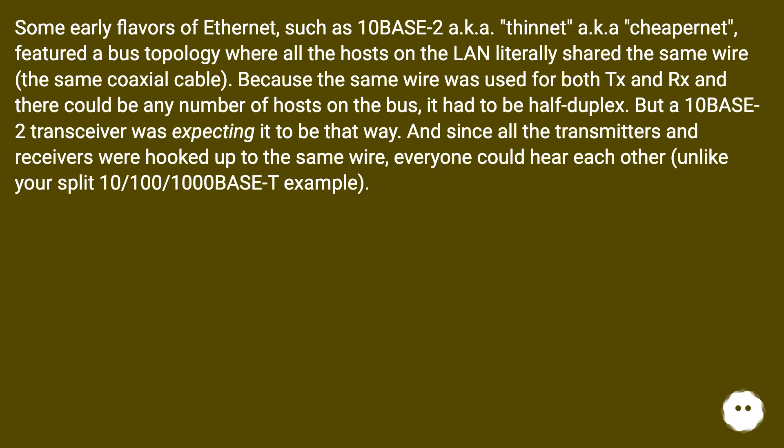Some early flavors of ethernet, such as 10Base2 — also known as thin-net or cheaper-net — featured a bus topology where all the hosts on the LAN literally shared the same coaxial cable. Because the same wire was used for both TX and RX and there could be any number of hosts on the bus, it had to be half-duplex. But a 10Base2 transceiver was expecting it to be that way, and since all the transmitters and receivers were hooked up to the same wire, everyone could hear each other.